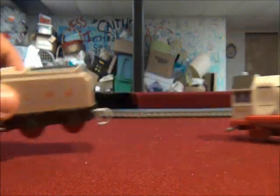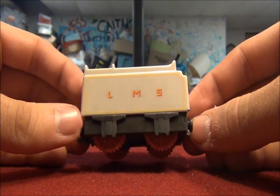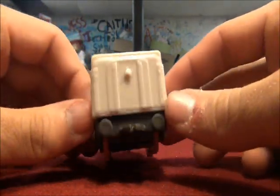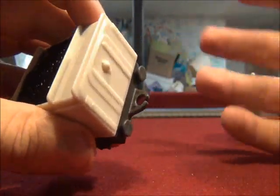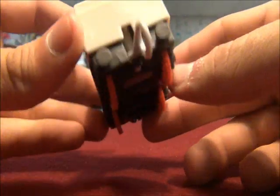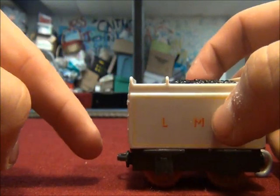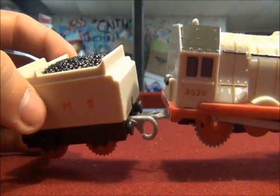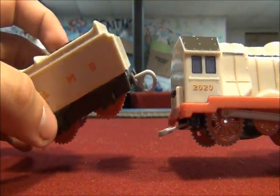I'd like to hear how she runs. There's Duchess's tender — L.M.S. I wish I knew what L.M.S. stands for. Nice detail in the back, and the rear coupling. Like most of the redesigned rolling stock, they just changed their rear couplings. Why would they put buffers on this side of the tender as well as the rear side? It's kind of weird — those are fake buffers.